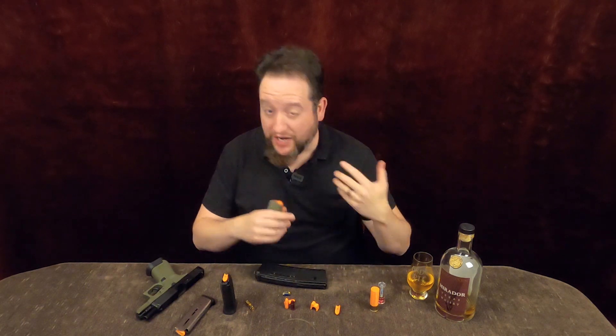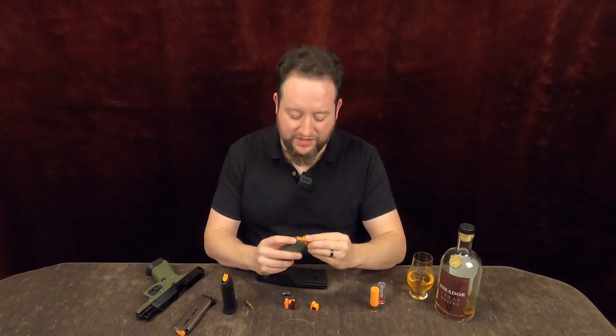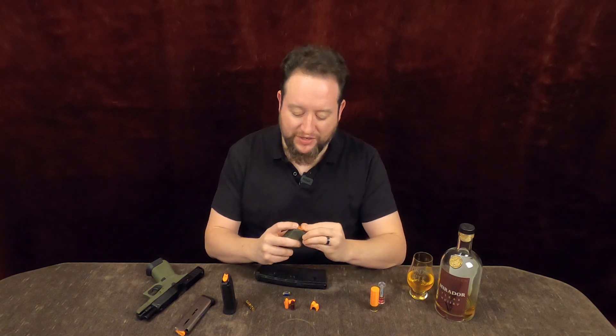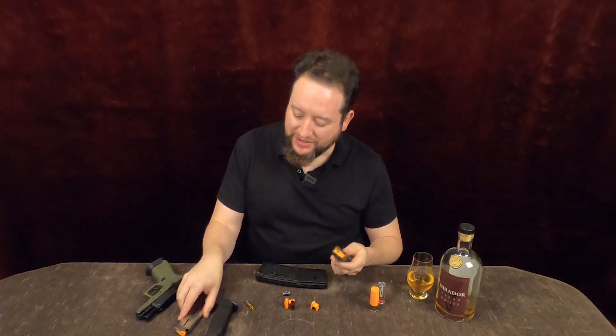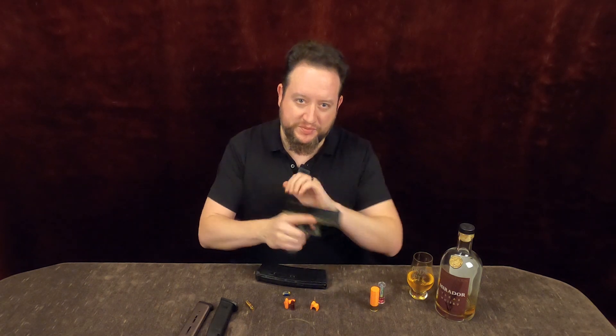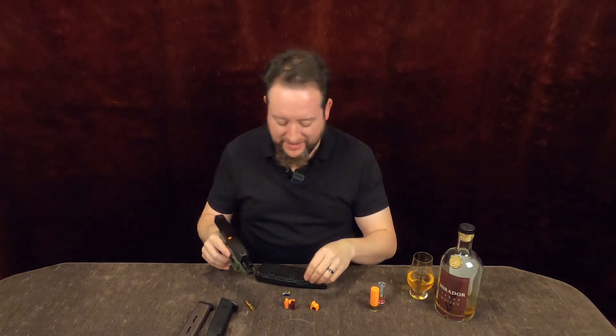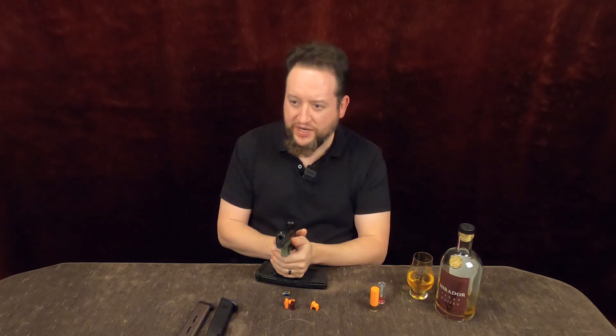He took that idea and ran with it — he's made 3D printed inserts that can drop down in a mag. We've got nine mil, we've got .45 as well, and this will allow repeated cycling on an empty chamber but with the mag in the gun. I think that's fantastic. It's definitely something that can facilitate the laser-based training.